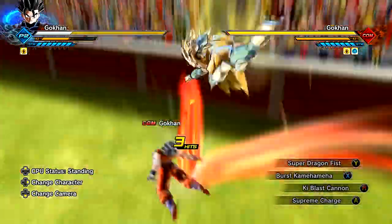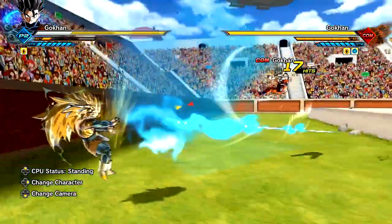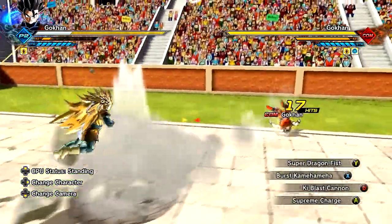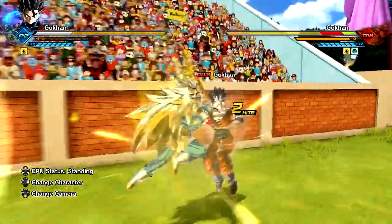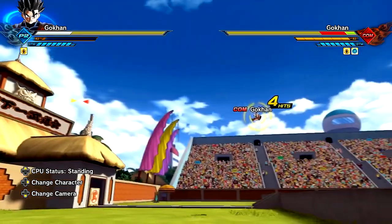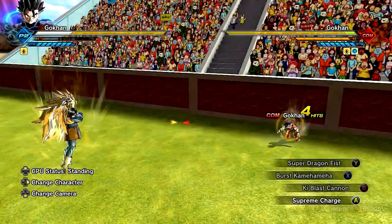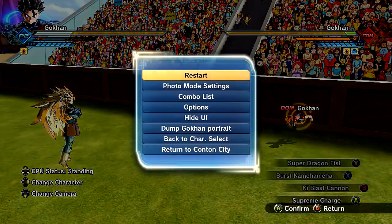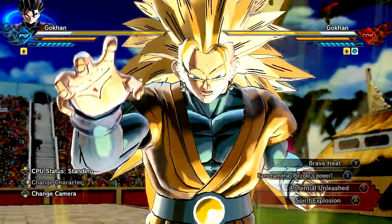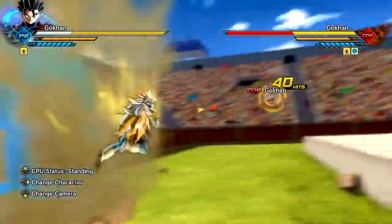We'll go ahead and show it off anyway, bro. What else do we got here? Super Dragon Fist. Beautiful. I think it has Goku's audio. Burst Kamehameha - because you know, Burst Rush and Burst Kamehameha, you know. Kind of a nice little thing. Supreme Charge it up. And then we got that Ki Blast Cannon. Everything on this moveset is exactly the same. But yeah, that's pretty much it, man. Kamehameha, Piccolo's Power. One of the coolest things ever. I'm a big fan of whenever we actually get this going.